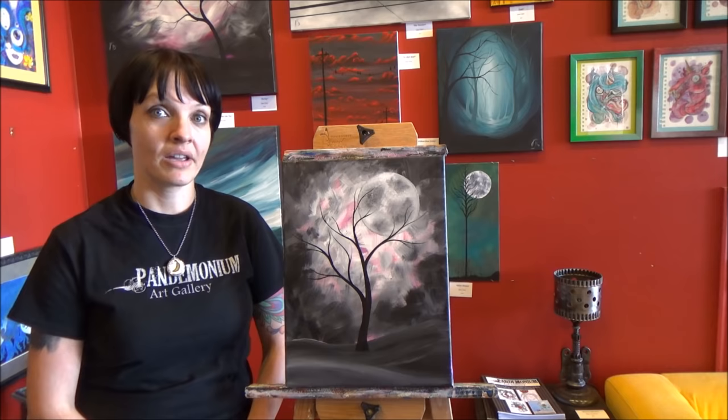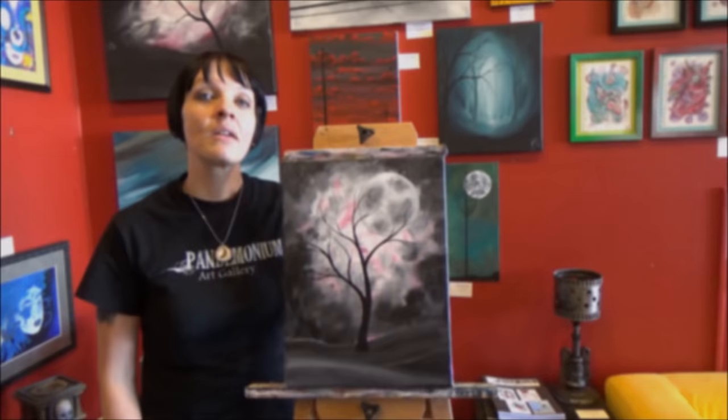Hi everyone, Jane from Pandemonium Art Gallery here. Today we are going to paint a painting that you guys have been asking for for quite a while. Make sure you check out the video description below for a full list of materials as well as the music used in the video, and let's get started.